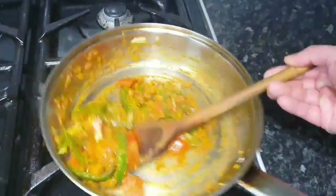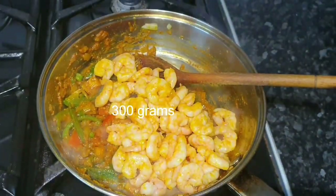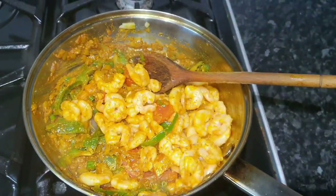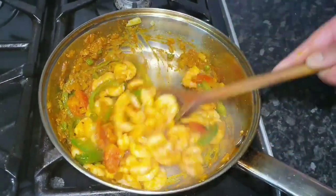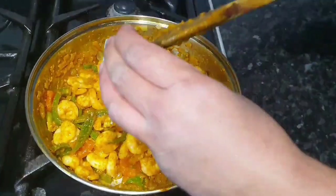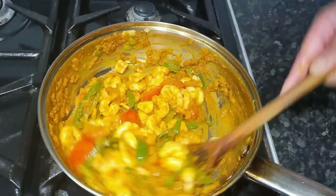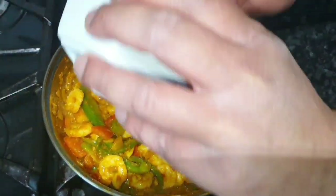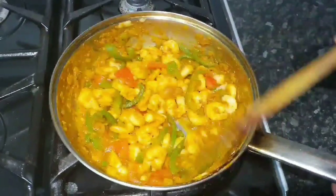I mean, you guys can't smell it but just have a look at that — it smells amazing. Now we're going to put the prawns in. I left the prawns until late because they don't really need a lot of time to cook and you don't want to overcook them — that's the worst thing you can do. The prawns are nearly cooked. I'm going to add some garlic now, putting it in late because I really want to taste that garlic. I'm also going to add a bit more ghee — about a teaspoon and a half total.